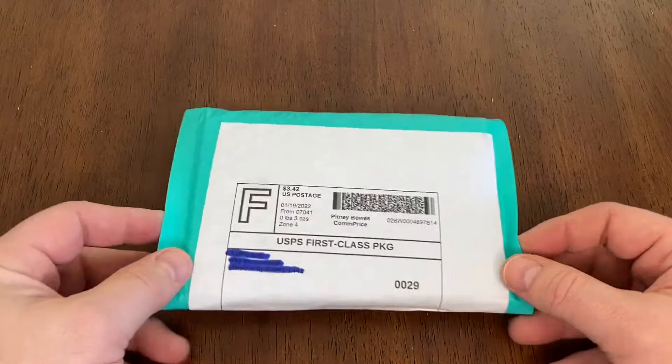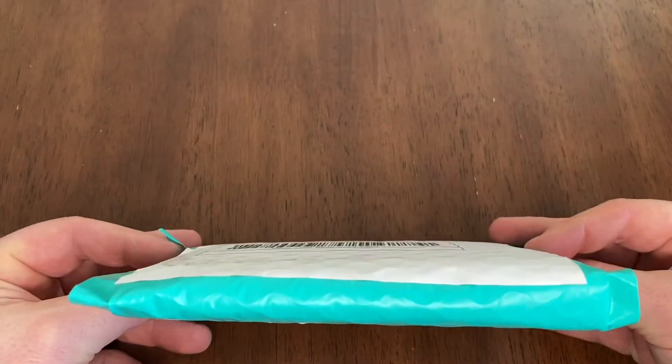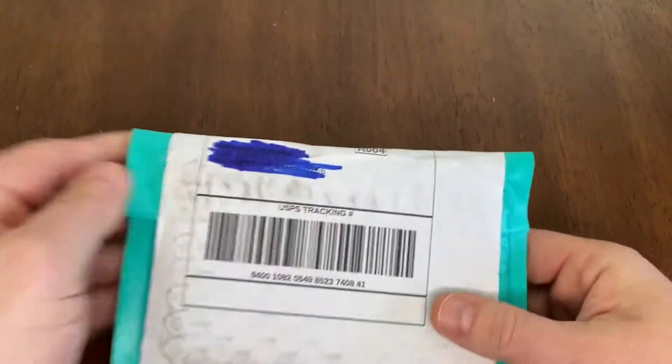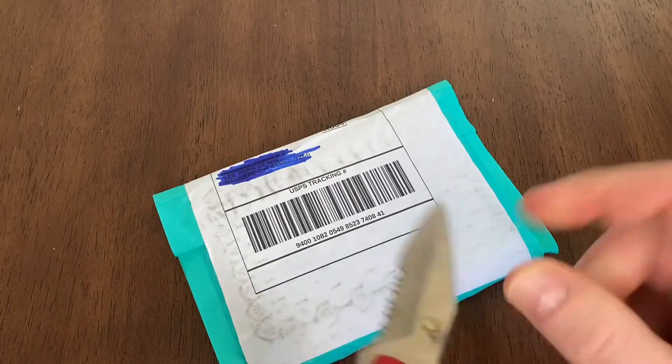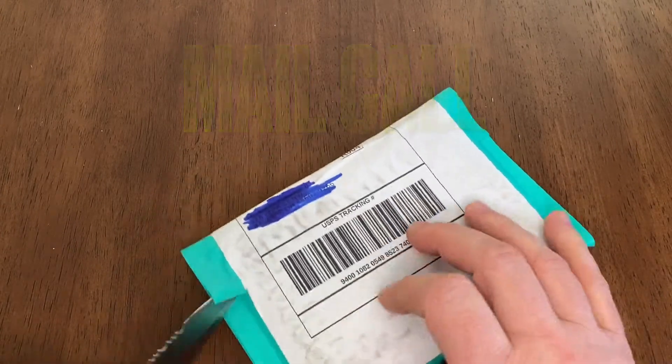Hello everybody and welcome to Buckeye Card Collector. Just a quick little mail call here, and then we'll look at just a couple pickups from this week.